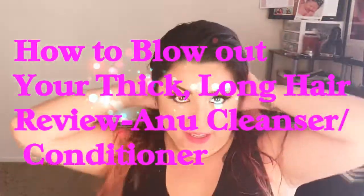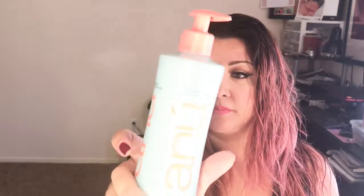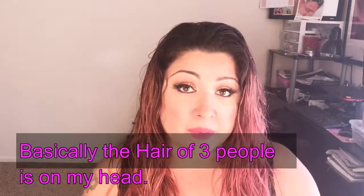Hey guys, Melissa here and I am doing a tutorial on how to blow out hair like mine, which I have a lot of. I'm also going to do a little review on the Anu cleansing conditioner. I tend to get a lot of these and I like to review them. The main part of this video will be me blowing out this mop.